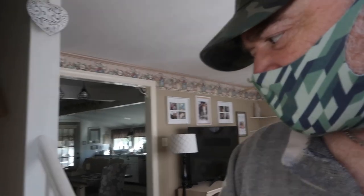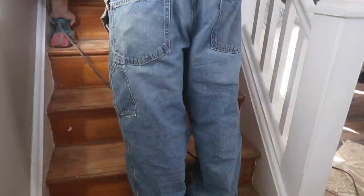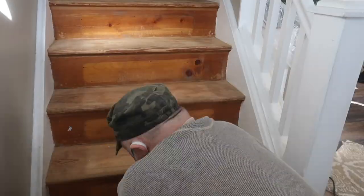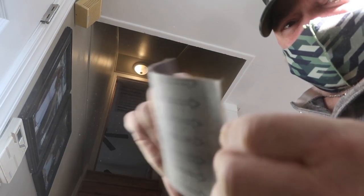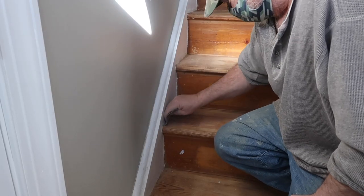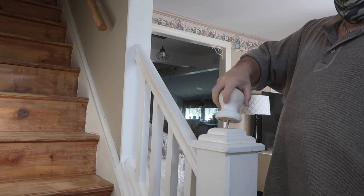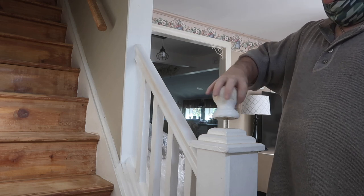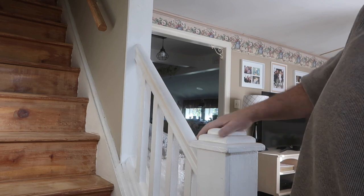The belt sander made quick work of the middle but can't reach the edges. I went back to the smaller orbital sander for the sides and fronts. I also took a piece of belt sandpaper and used it by hand to get as close to the edge of the steps near the paint line as I could.